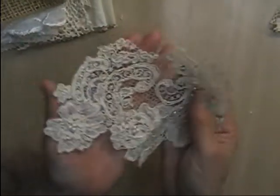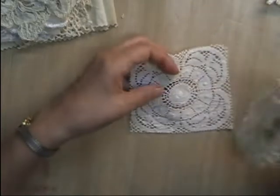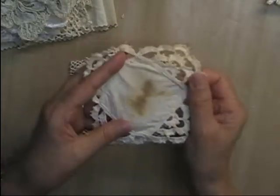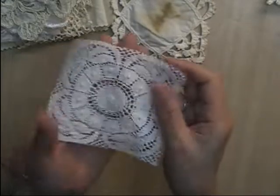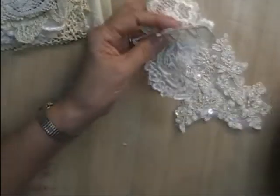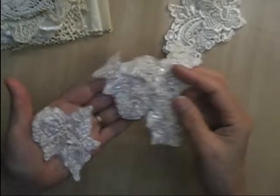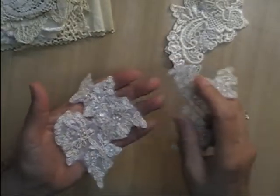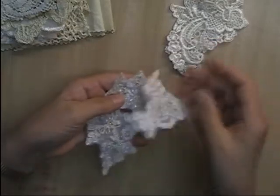There is a vintage appliqué — this one has a few pearls in it, a tea-stained kind of color. The kit has two square doilies for making pockets: this one is very vintage, stained and tattered, and this one is more delicate and lightweight with little bumpy areas, great for making pockets or tuck spots. It also has three little appliqués with a few beads and gold thread in them, kind of a cream color.